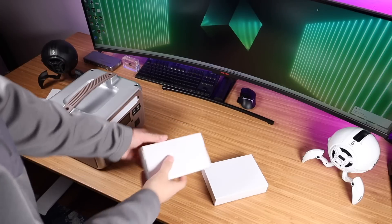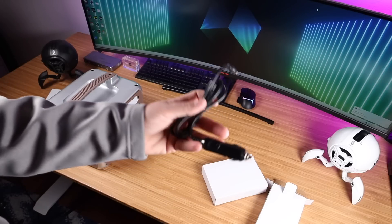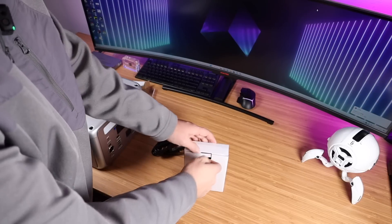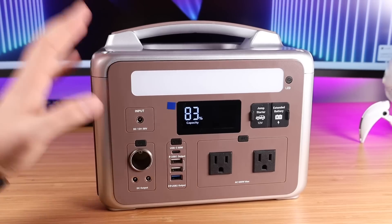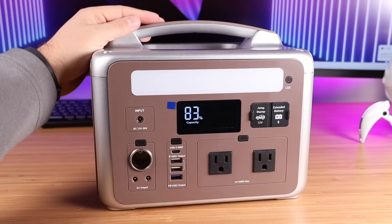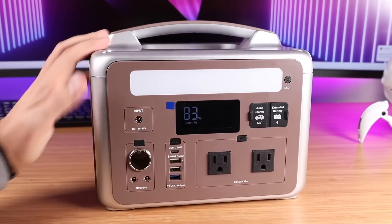We've got a few accessory boxes here. It looks like we have a charge cord for your car and then a standard AC charge cord, and there's our AC adapter for the power supply. Taking a closer look at the P600 — I feel like this is pretty well built. It's nice and sturdy. I love that it has a handle up top, which even though it has significant weight, this is going to be pretty portable and easy to carry around.